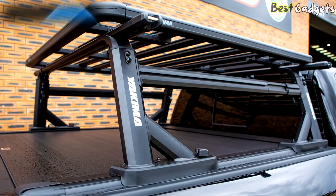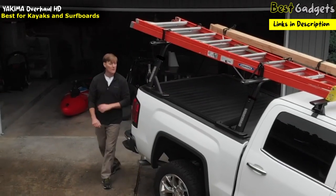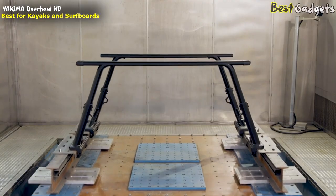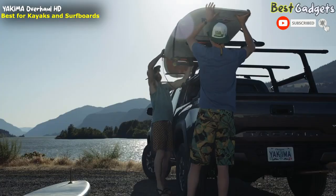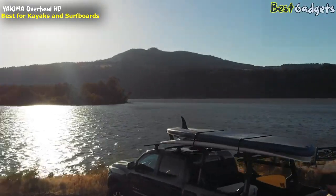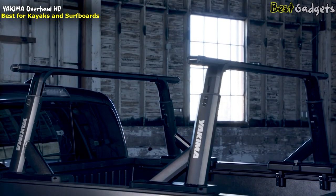Introducing the Yakima Overhaul HD Truck Rack. This adjustable height, heavy-duty truck bed rack is ready for hard-working weekdays and rugged weekend adventures. With extensive development and testing, the Overhaul HD's aluminum construction delivers up to a 500-pound weight limit and up to a 300-pound off-road weight limit with this new off-road rating. The textured powder coat finish keeps your rack looking fresh no matter where you take it.